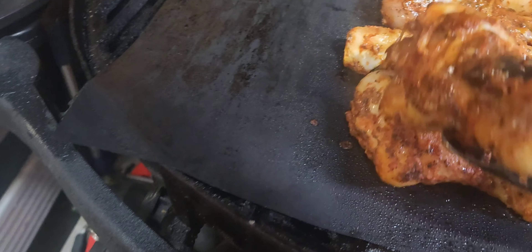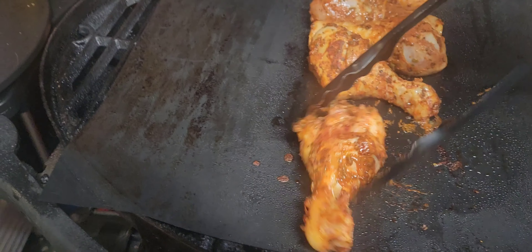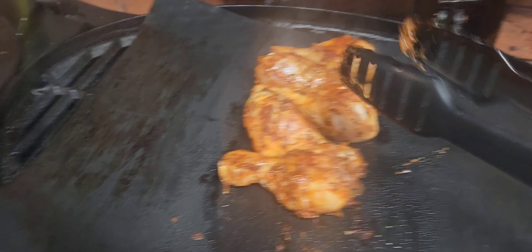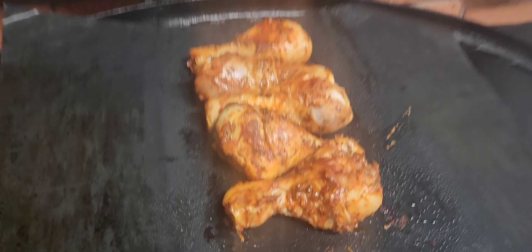That's pretty bloody good though — look at those juices. As I always say whenever I cook anything up, it all turns to shit in the end — that's a true fact. Anything you ever cook, as beautiful as it looks, it all turns to shit in the end. A little bit more oil and a quick flame.